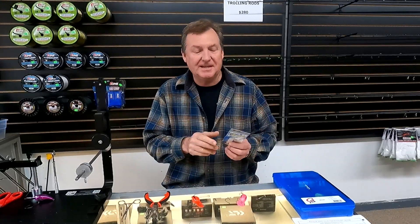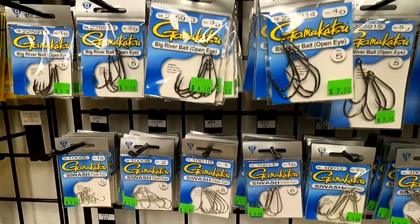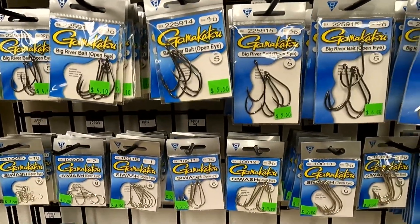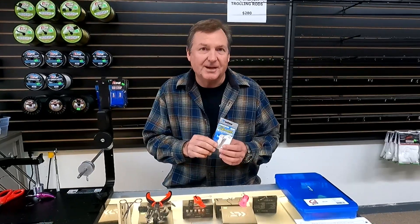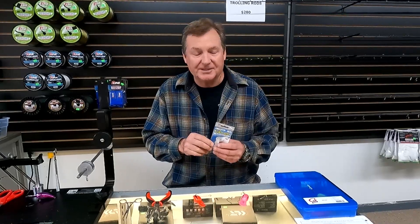Hey everybody, we just got in stock a complete selection of Siwash hooks. I want to explain what a Siwash hook is and some ways you might want to use them. A lot of you have been looking for Siwash hooks, and we finally got the complete selection - probably more than you can find anywhere else around here. You can come into the shop, find the Siwash hooks, and pretty soon we'll have them all online too.